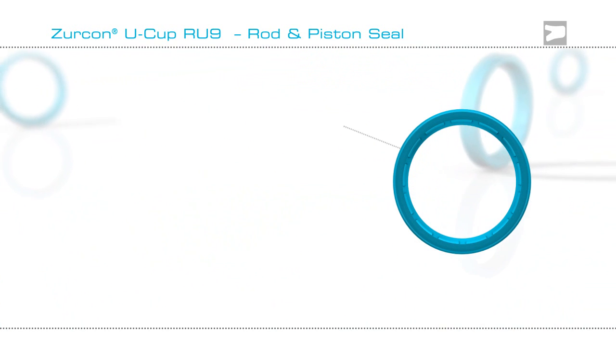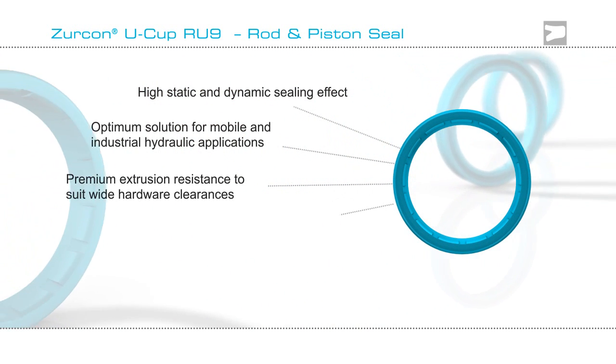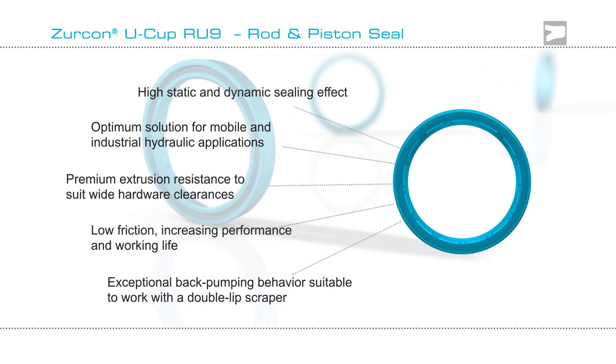So if you are looking for a seal to function in a cylinder that demonstrates low friction and superior extrusion resistance, then Zircon Ucup RU9 may be the answer. Contact the experts at Trelleborg Seating Solutions.